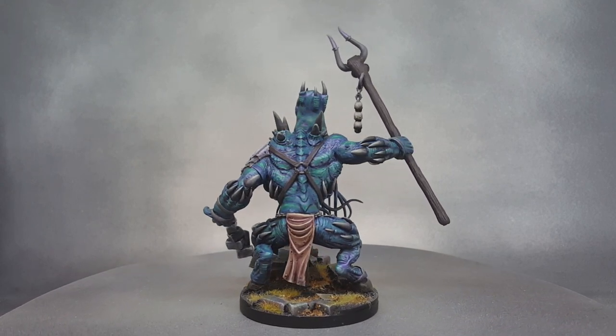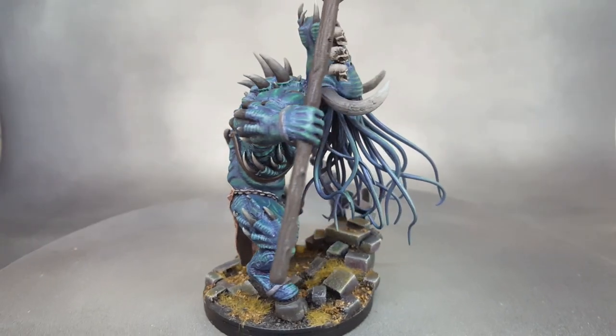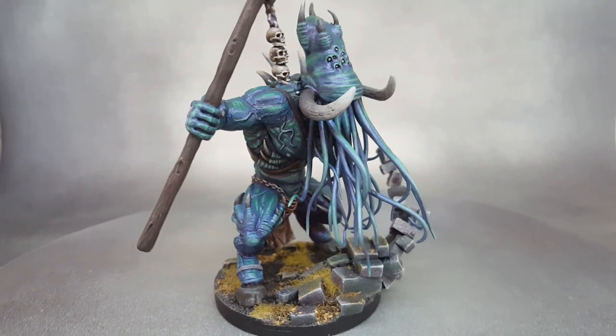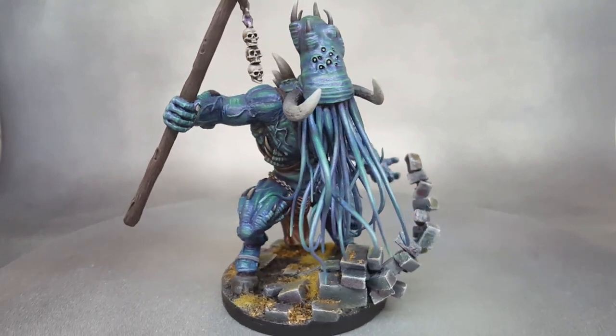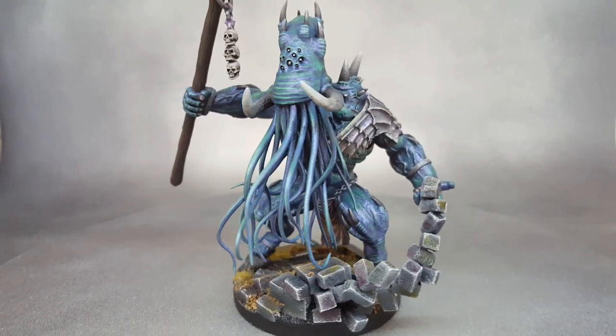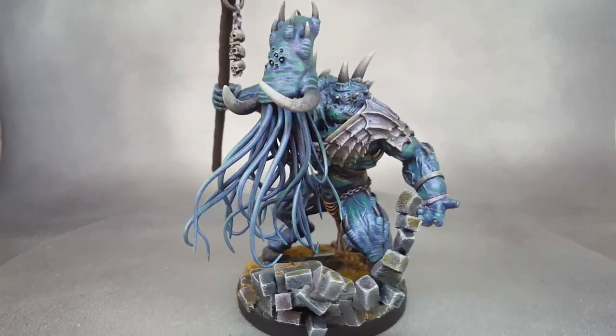I used the same technique as I did for every other tentacle, and you can check that out in the Beasts of Nurgle video for an explanation on that. Essentially, I just glued the finished tentacles into place and then built up the layers of green stuff to form his head here.